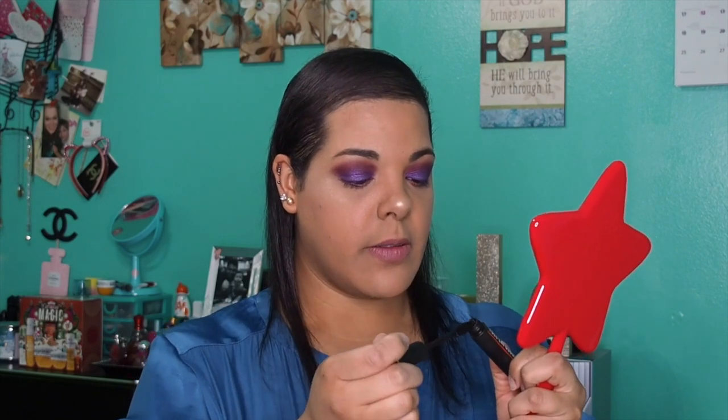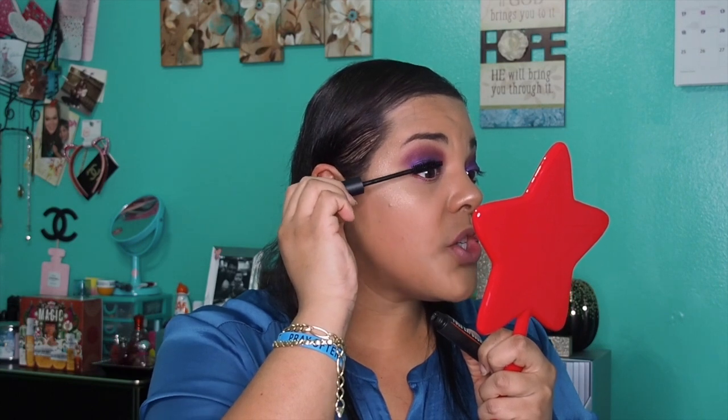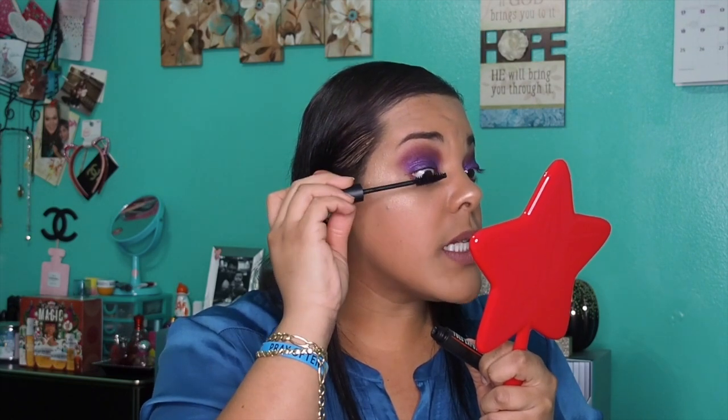Done with the lipstick. Last but not least, let's do some mascara — hopefully I don't poke my eyeballs out. I'm excited for December to be doing more content for you guys. If there's anything you want me to try or attempt, leave me comments down below. If you like this tutorial and you're thinking about purchasing this palette, give this video a thumbs up, share it with someone it will benefit, and we can grow and learn together.